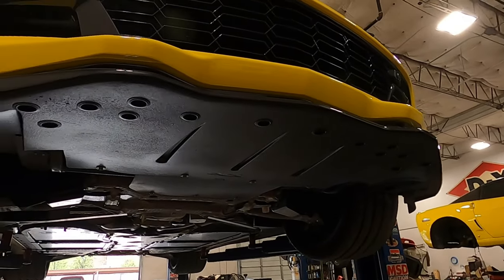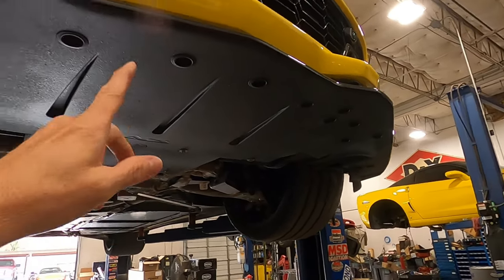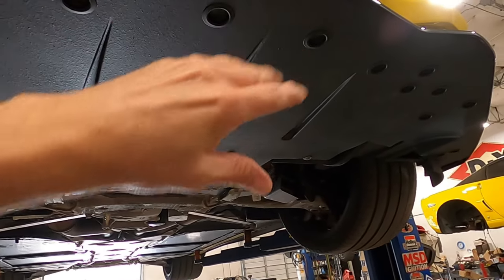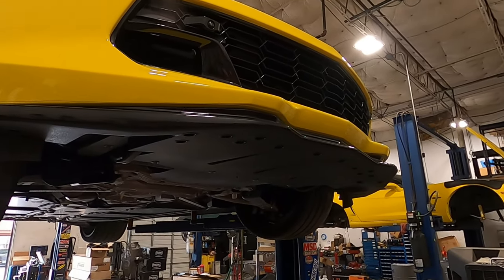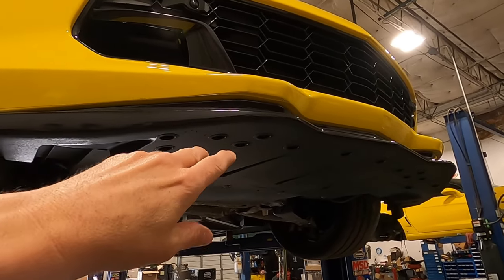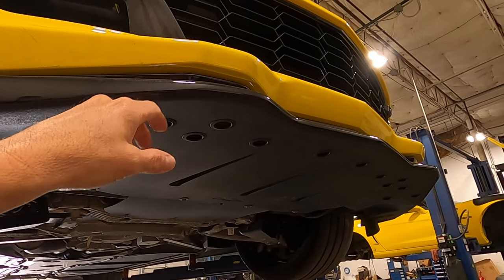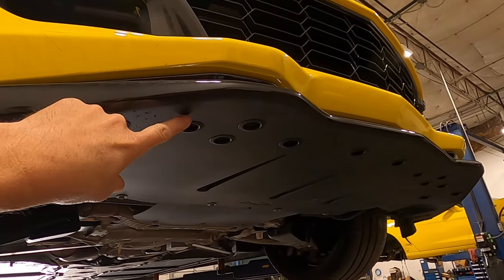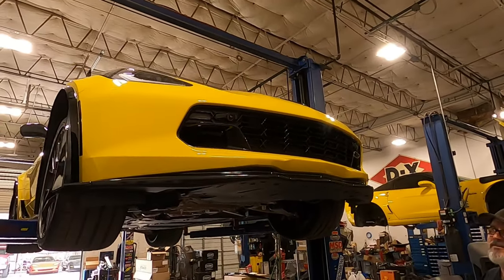The next step is we're going to wipe this down with some isopropyl alcohol, which actually comes with the Slip Low package, and then we are going to install the Slip Low all around the bottom to help prevent scraping whenever I'm pulling into my driveway. The only negative is that my car is already going lower, and putting these on will make it even lower, but we'll go ahead and get these installed and then we'll talk about that.